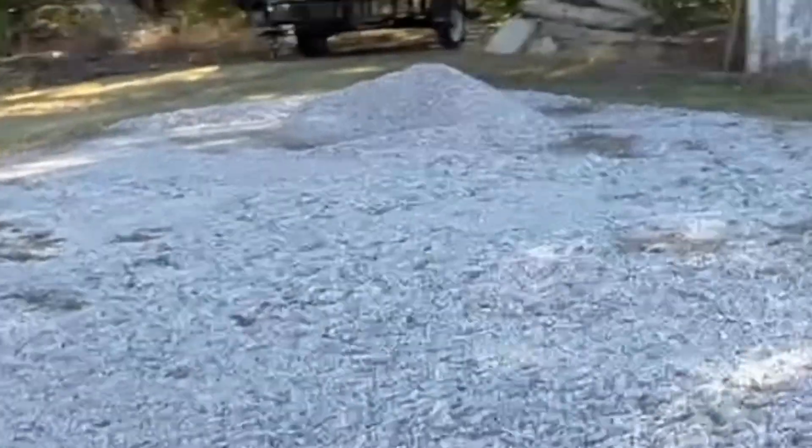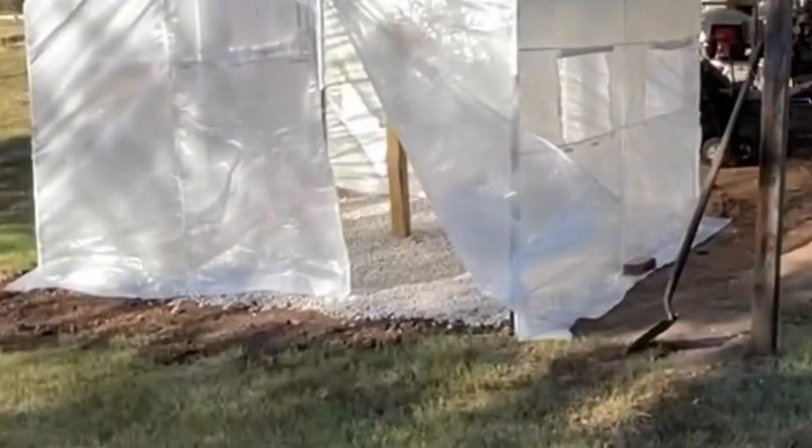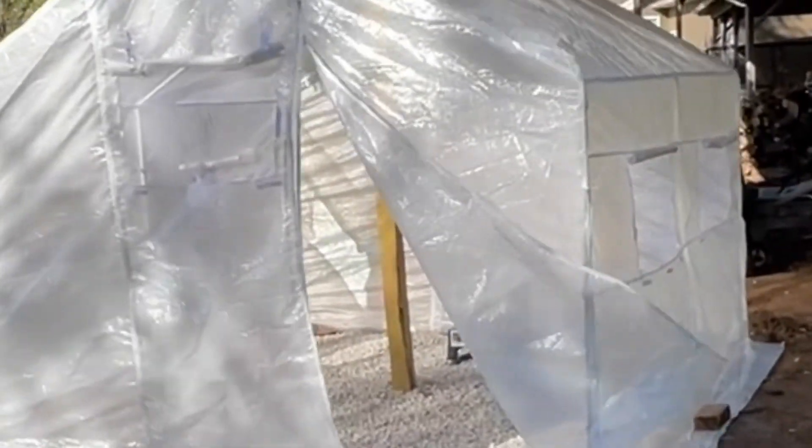We're going to put gravel along the skirt, all the way around. That's what we're going to do — I'll do that in the morning. I've got just enough gravel for it; didn't want to have to buy more. We'll see — just enough. What do you think? We'll see if it's worth it, but it does get hot in there already.